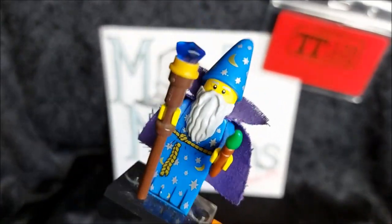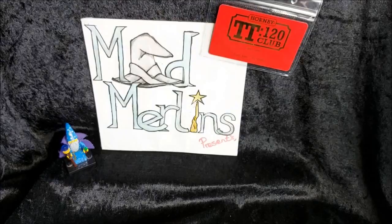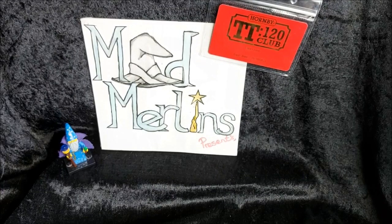Blast me to Bermuda, it's time for Mad Merlin's unboxing of Hornby TT120 - the Easterner by Hornby Model Railways. Hello everyone and welcome to another Mad Merlin's unboxing, and today is my first unboxing for the Hornby TT120 range.